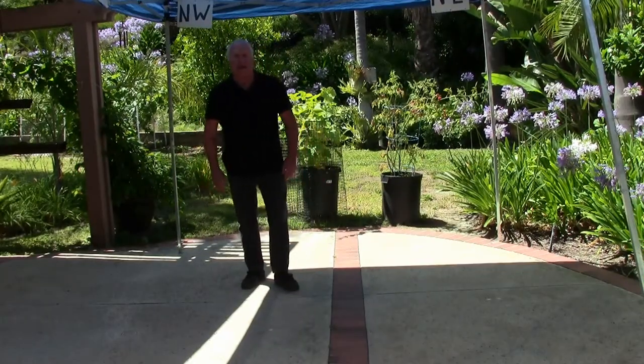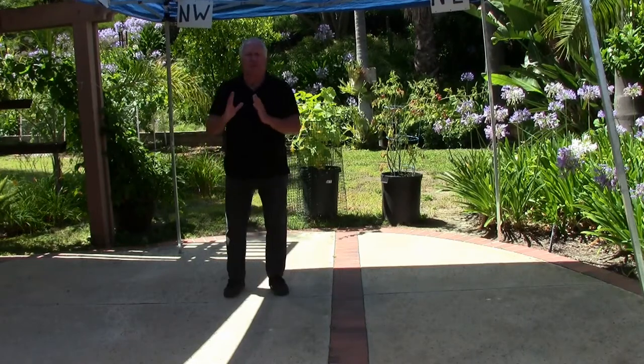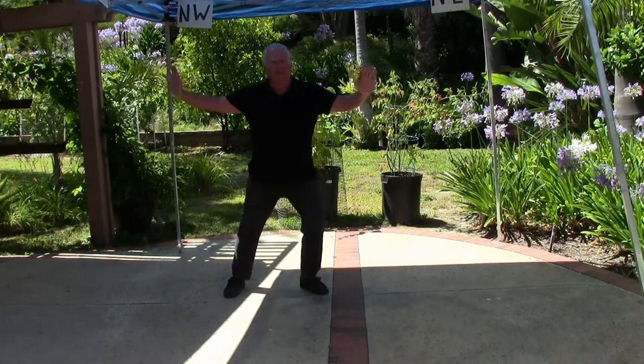I'd like to work on section six today. I break it down into three parts — A, B, and C — and we'll start here with a single whip to the left. Keep in mind that I'm facing you to show the hand position.